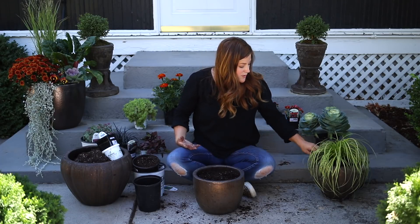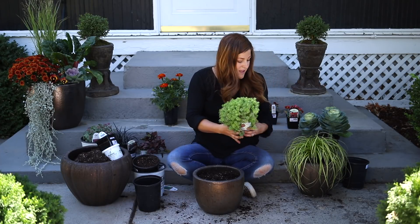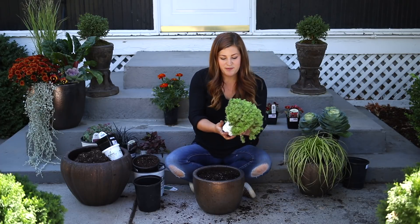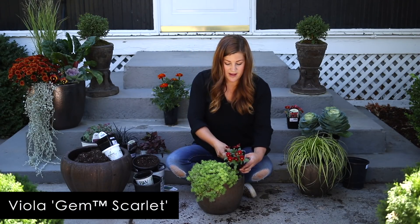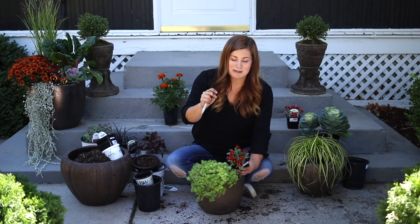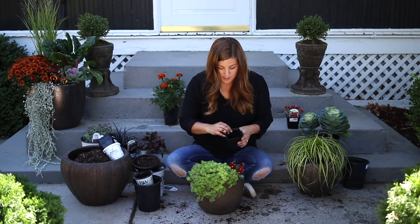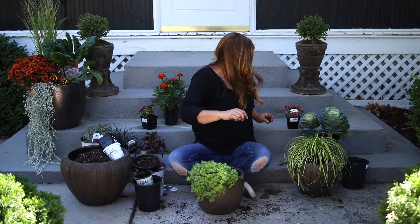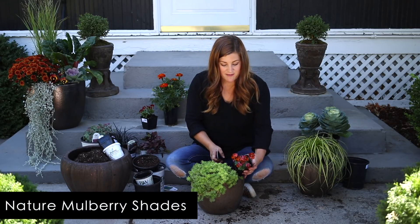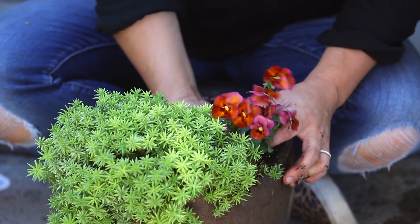For the third container, it's about the same diameter as the Carex one, but I'm going to use two or three plants to make it look a little different. I'm starting with this Lemon Coral Sedum as my spiller — you can see how it's already spilling over the sides of the pot. Then we need a little bit of color. I started with a viola called Gem Scarlet, but I changed my mind and I'm going to use a pansy instead — Pansy Nature Mulberry Shades. It has a larger flower and stands a little taller, which I think I need in this arrangement.